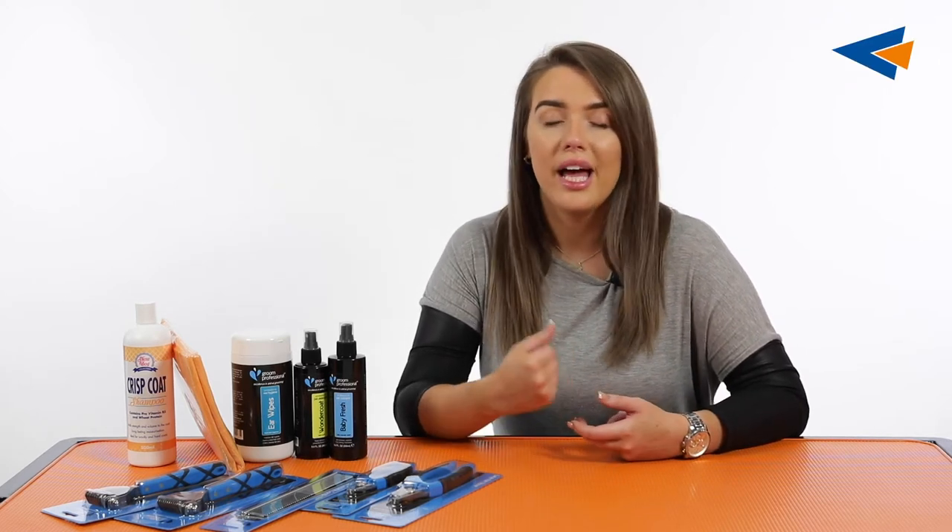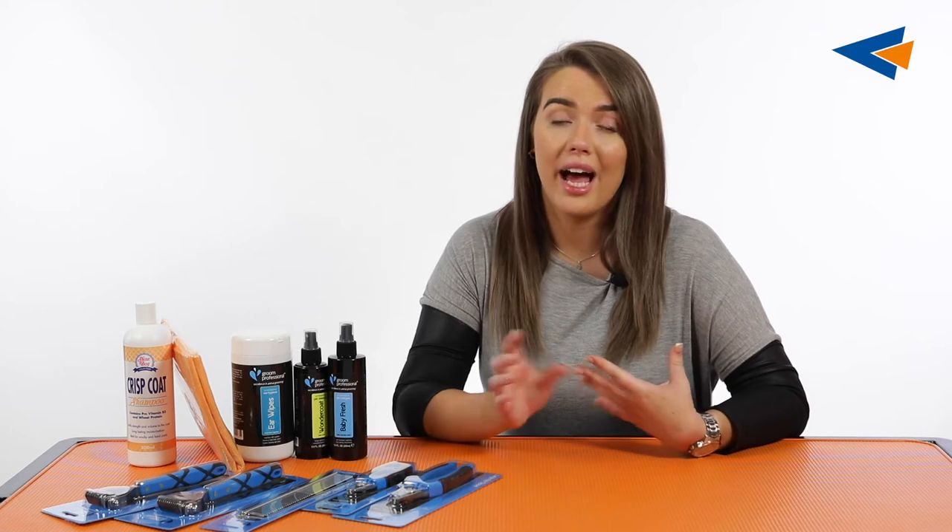Today we are going to be talking about wire coated breeds. A wire coated dog has a very wiry, rough coat and it's not soft to the touch or silky by any means. Some examples of dogs in the wire coated breed coat type would be Westies, Lakeland Terriers, Miniature Schnauzers, and Jack Russells as well. So let's talk about the products that are included in your wire coated pet pack.